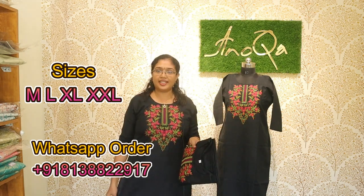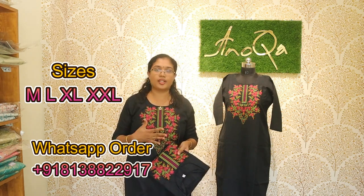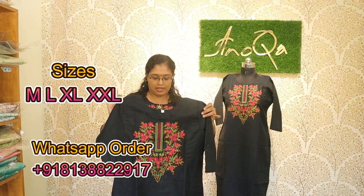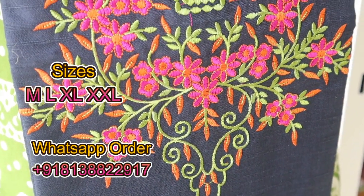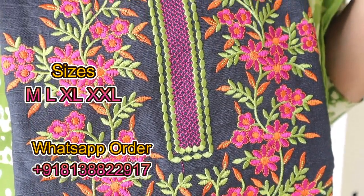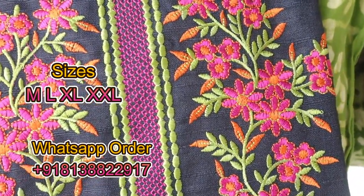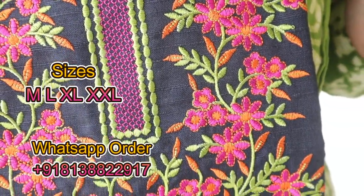Materials and patterns are different for different types of kurtis. In this kurti, I am using a slub coat with yoke machine embroidery. Black color has a great quality slub coat and material. In this case, I am using a color change with machine embroidery.